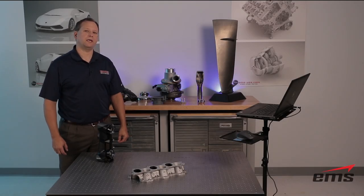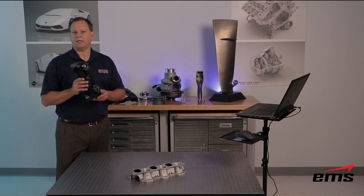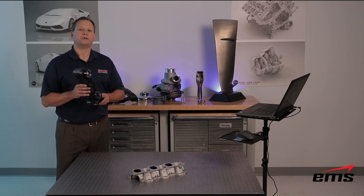Hi, this is Mark Kemper with EMS and this is the new Creaform HandyScan Black 3D Scanner. In this video we're going to do a detailed review of this latest HandyScan Scanner from Creaform.